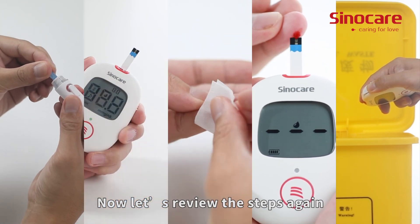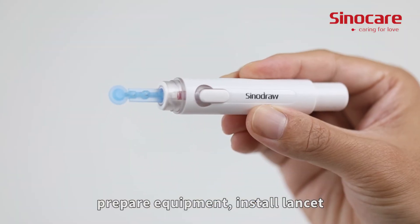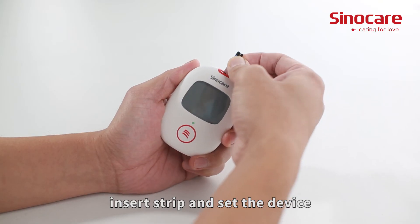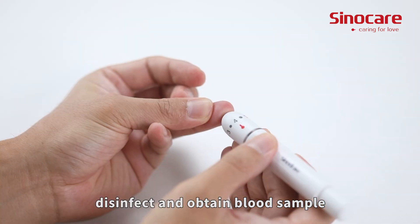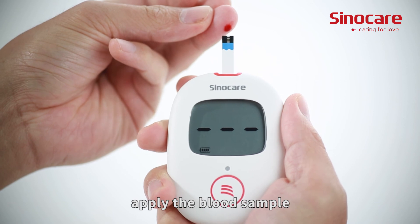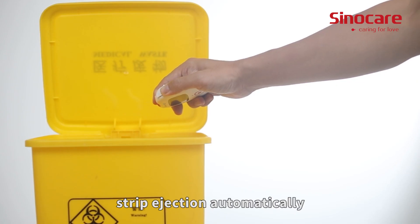Now let's review the steps again: prepare equipment, install the lancet, insert the strip and set the device, disinfect and obtain the blood sample, apply the blood sample, and the strip ejects automatically.